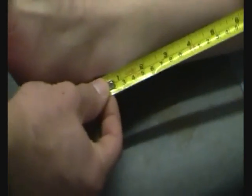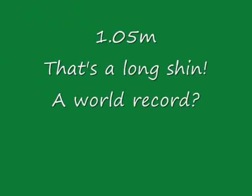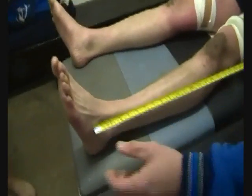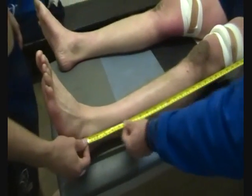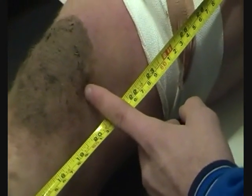Just zoom in nice and close for us there. Okay, so... that was a joke — obviously. We're doing it officially now to see who the winner is. Here we go. So to the middle of the knee — 52 centimetres.